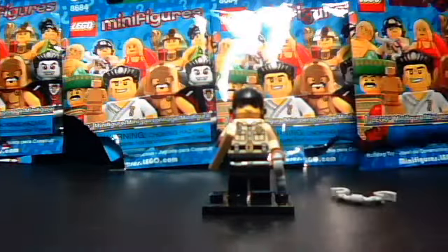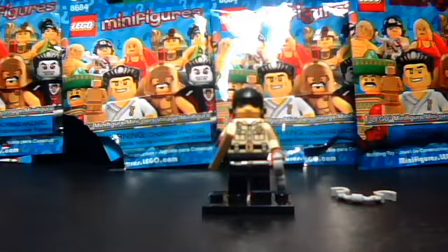So yeah, thank you for watching this review of LEGO Minifigures 8684. Goodbye.